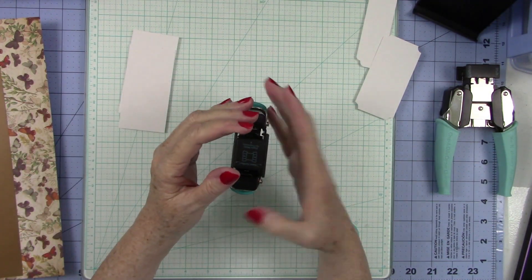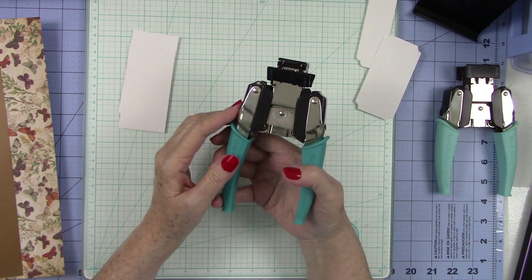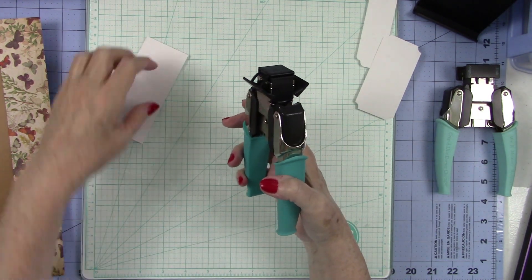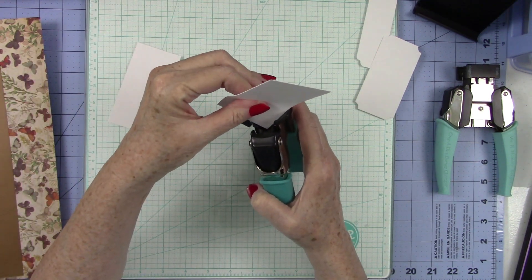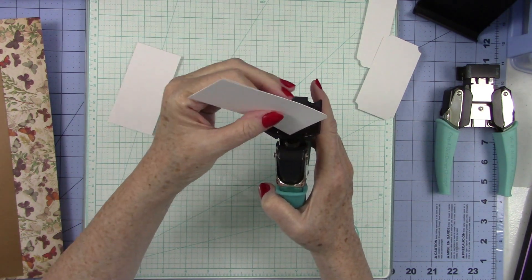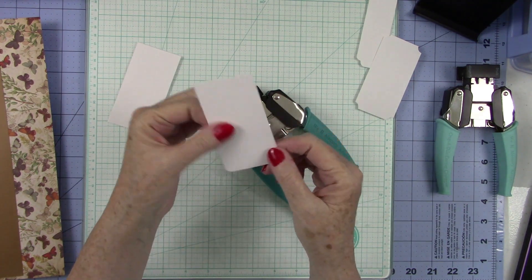This one works the same way — open it up all the way. This is your corner rounder; it's a half inch and a quarter inch. Let's do the quarter inch. Again, you put it in the same way, get that corner down in there, and press. It gives you a nice little rounded corner all the way around.